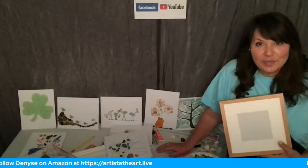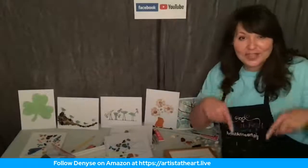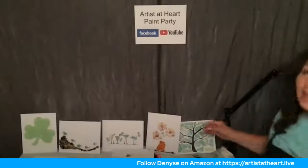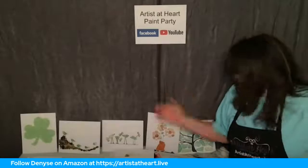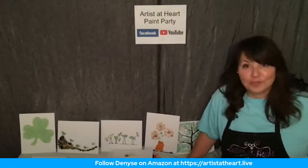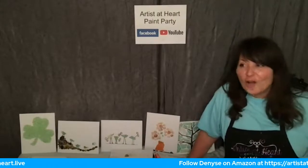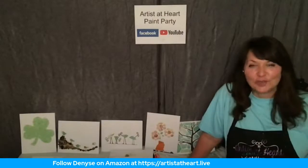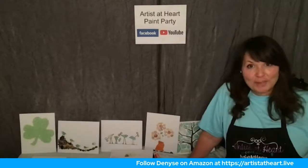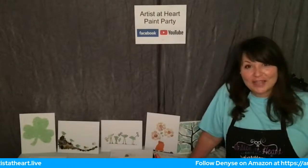Feel free to message me on Facebook, on YouTube. You can follow me here. There's my Artists at Heart Paint Party — YouTube, Facebook, and Amazon. I love being on Amazon — it's my newest platform and I'm just having a great time. I couldn't do it without Jim. I'm going to do more arts and crafts. I put flip-flops in there because I love flip-flops in summer. Everything I could think of because I am just ready for summer. Things are opening up, people are starting to not wear masks anymore, and the restaurants and bars are booking paint parties. So it's going to be an awesome summer. You guys just keep creating — think outside the box, and I'll see you soon. Thanks, you guys.